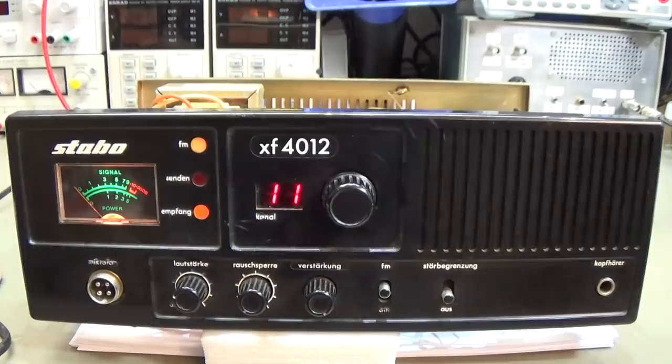This old radio has only 40 channels, and in our area we have 80 channels which are allowed by law. So he wanted to get it converted to 80 channels so that he can use all the channels to work with his friends. He brought it back and said, 'Can you update it to the latest norm so I can really use the 80 channels?' And that is what we want to look into.